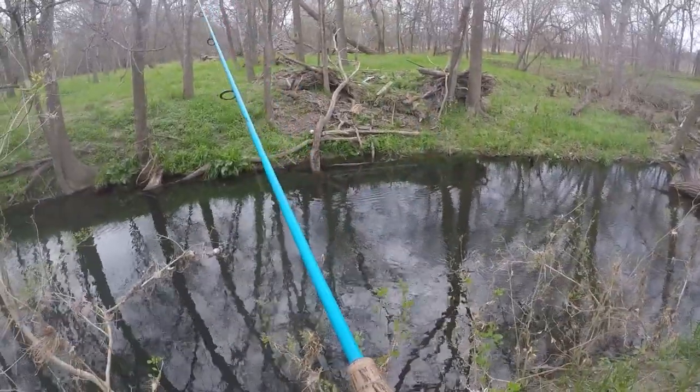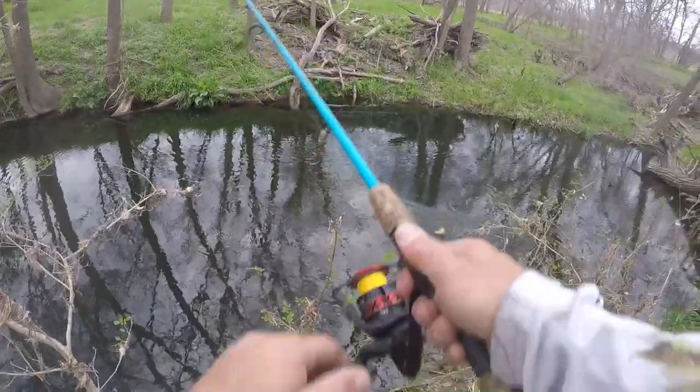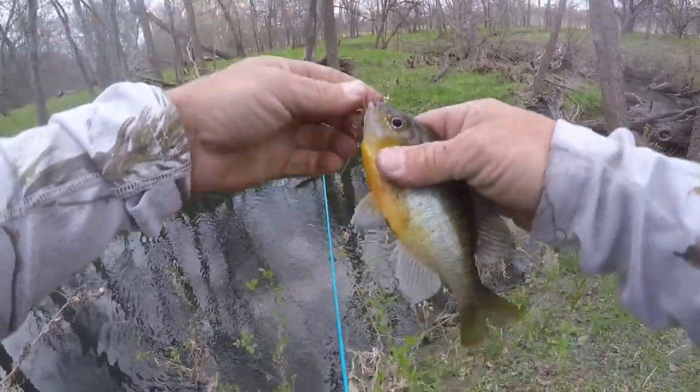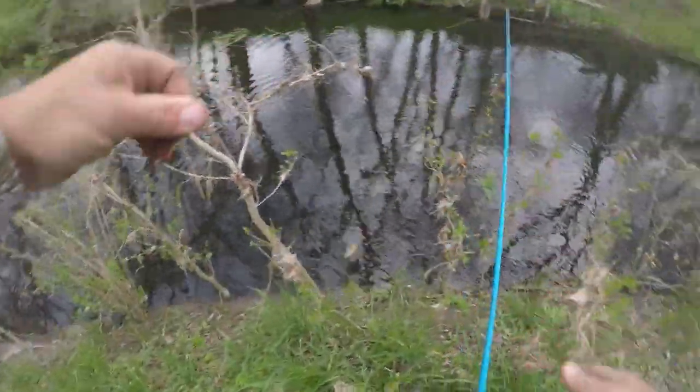I had one right there, I don't know what it was. Came back — big old redbreast! Nice. That was a cool little bite. These things are so aggressive. Thanks buddy.